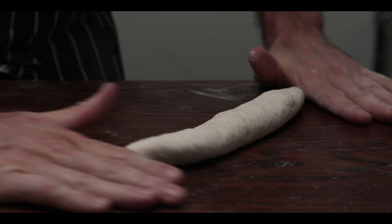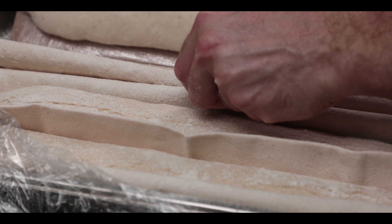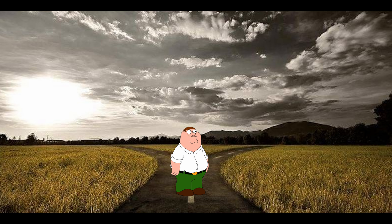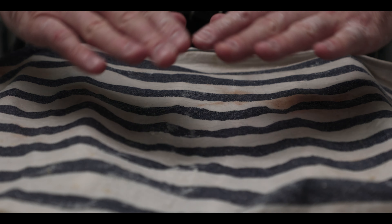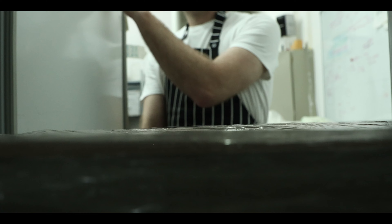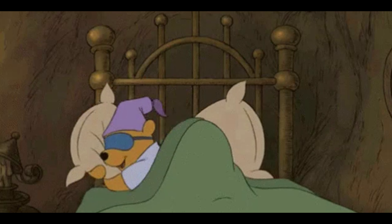Repeat the shaping and with every new addition, adjust the couche so the pieces are all evenly spaced out. There are two ways to prove these: either cover with a damp cloth, proof at room temp and bake when ready, or cover with plastic and do an overnight proof in the fridge — my preferred method. Depending on your fridge temp, it might take quicker or longer. Go to sleep and have some sweet dreams.